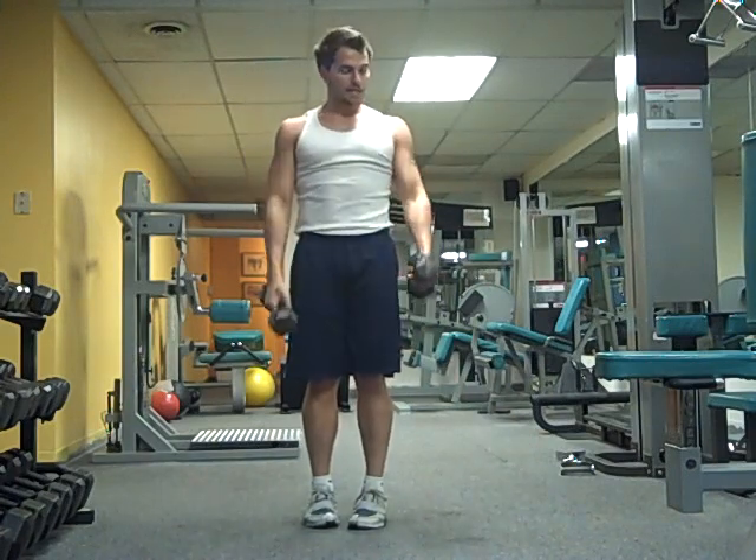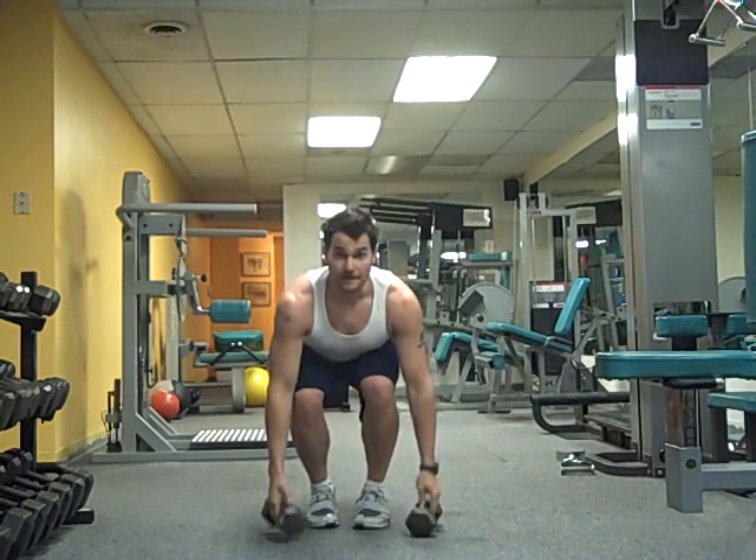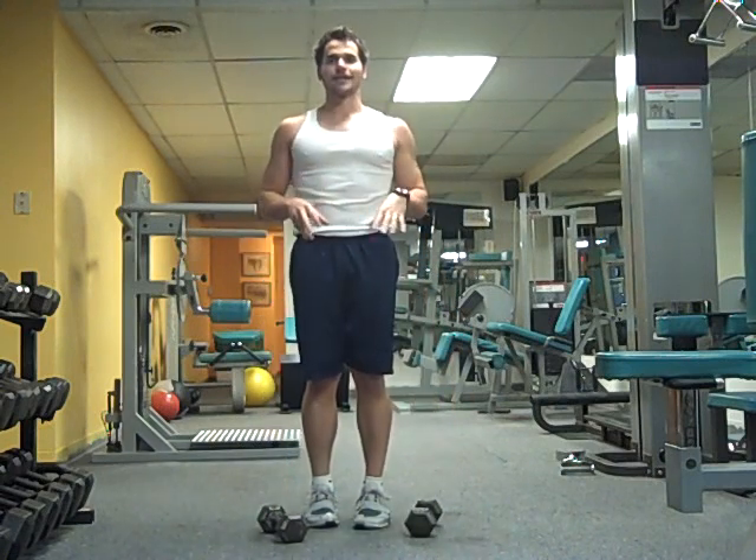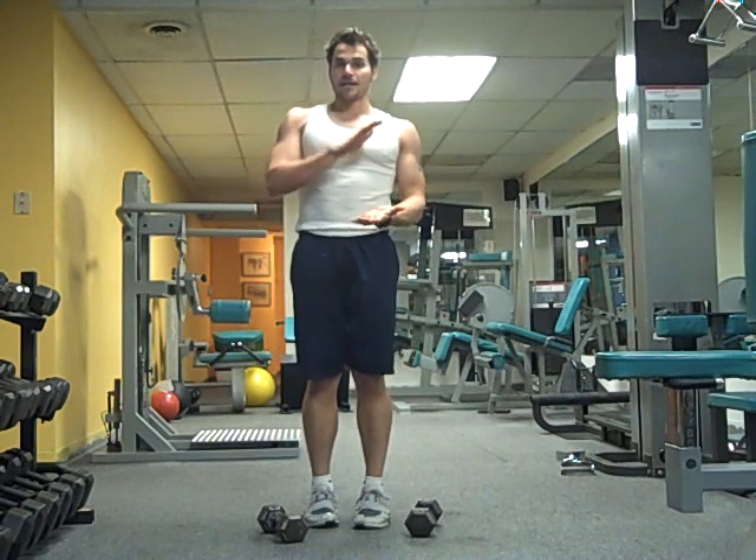You want to pick a weight that you can do it in about two minutes with. You want to go as fast as you can control, and your goal is to get down to the point where you can do it in 90 seconds flat, and then you can move up in weight.